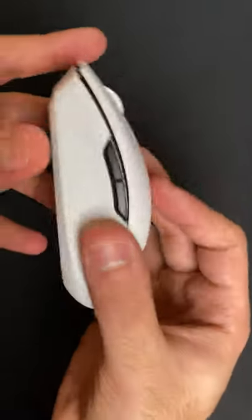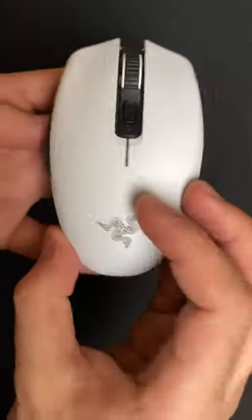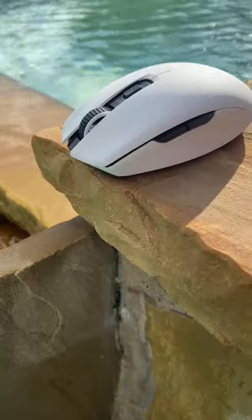Now, the texture of the mouse is nice and rough and gives it great grippiness in-game, and overall, it's an excellent egg-shaped mouse.